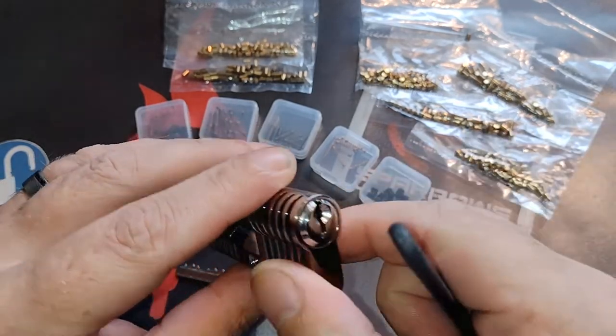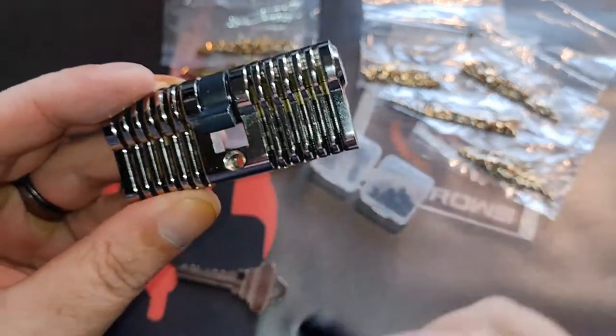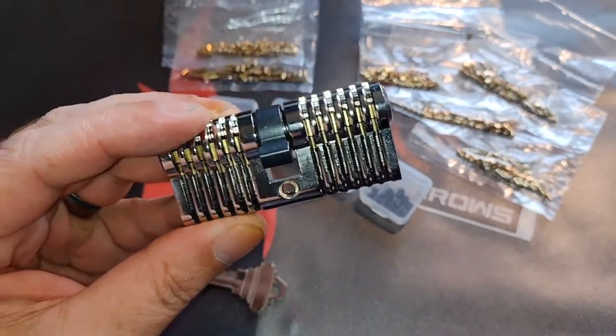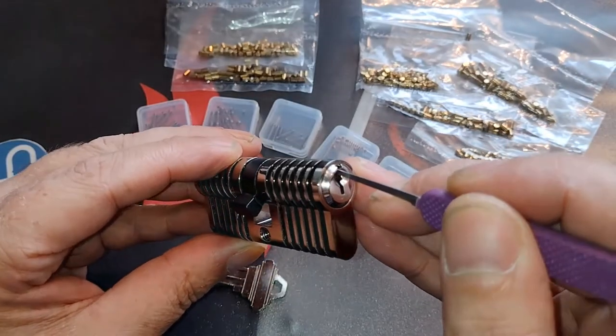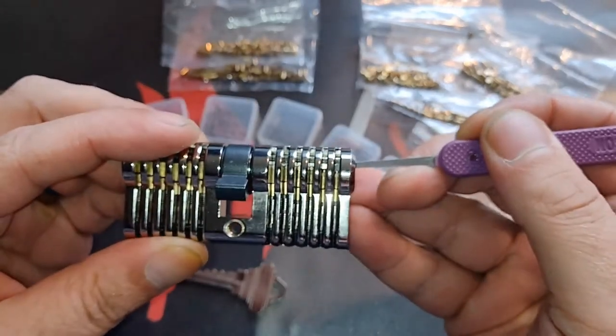So if you want to use this lock, I suggest you go for a 20 thou pick, because that way it goes in nicely and you can work your way around the warding.